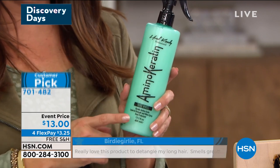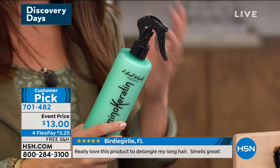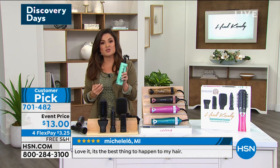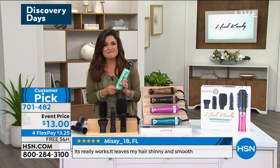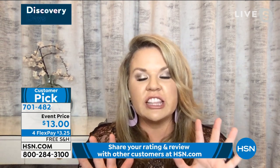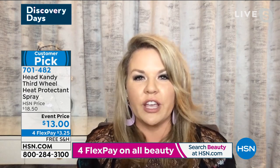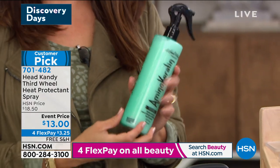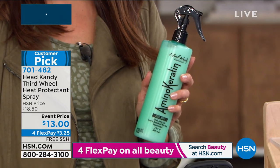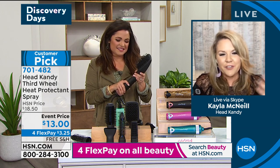I like that it detangles as well — when you get out of the shower, you dread brushing when your hair is in its weakest state. This helps prevent those split ends, especially if you're trying to grow your hair out. It definitely gives you those vitamins. Kayla shared that her almost-two-year-old knows about the Third Wheel and brings it to her saying 'hair, hair.' It's great for little girls who struggle with detangling. And Kayla actually uses the Commitment Issues tool on her daughter too — she has the cutest little blowout. This tool with the Third Wheel is such a great combination for any age. Even little boys can use this — brushing and drying at the same time. Kayla's 11-year-old and seven-year-old both love the Third Wheel and the Commitment Issues and they feel pretty special when they use it.